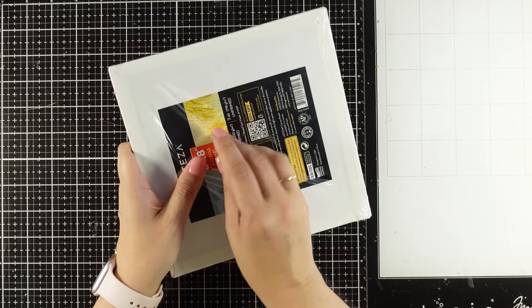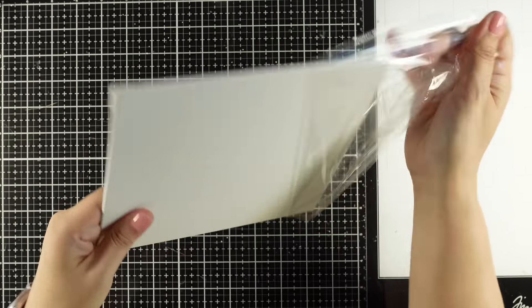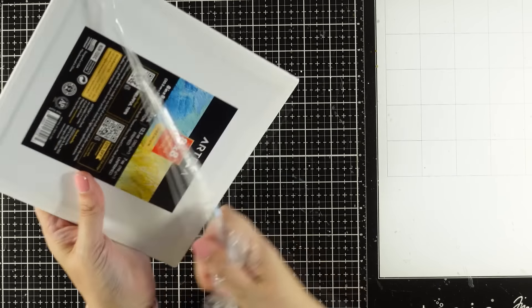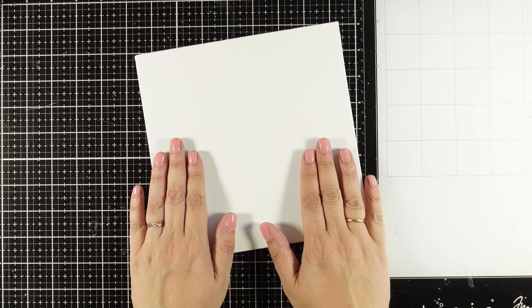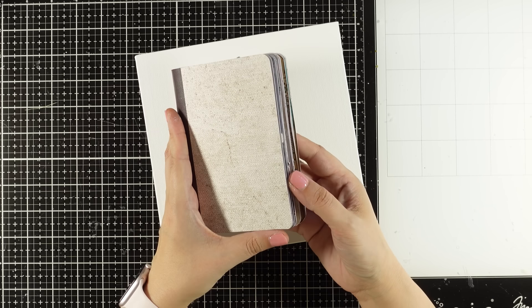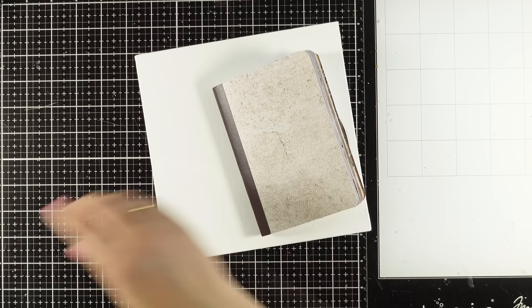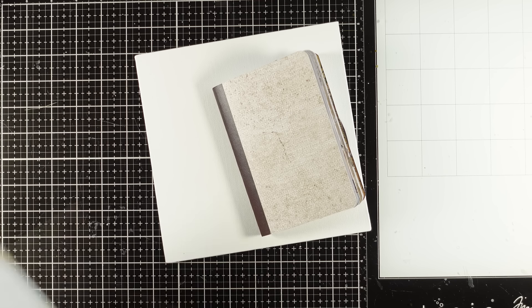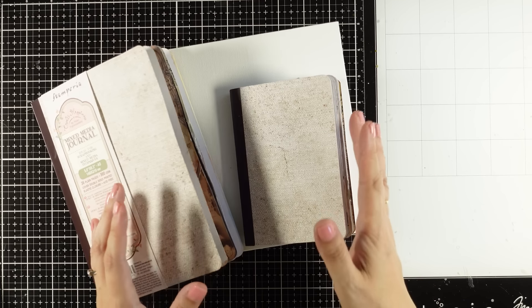Hi everyone and welcome back to another Mixed Media Tuesday. Today I'm going for a canvas - the size I'm working on is an 8x8. I get so many comments asking me to share more ideas with my collection. I do a lot of those mini journals and sometimes you don't pay so much attention to them, but trust me these are great chunks of inspiration that you can easily turn into a bigger journal, like on a two-page idea.